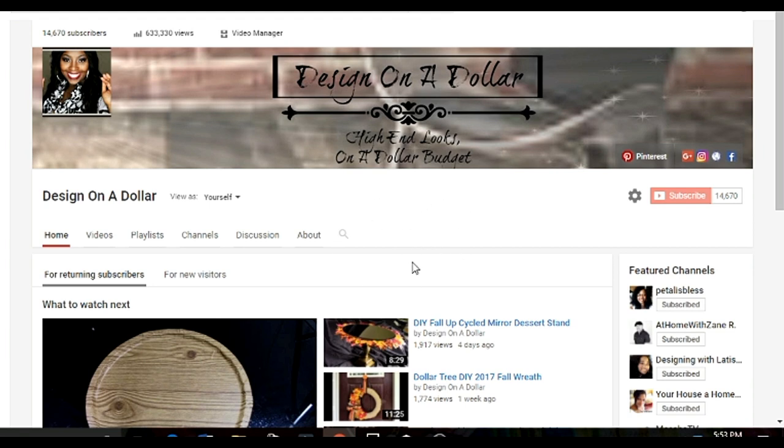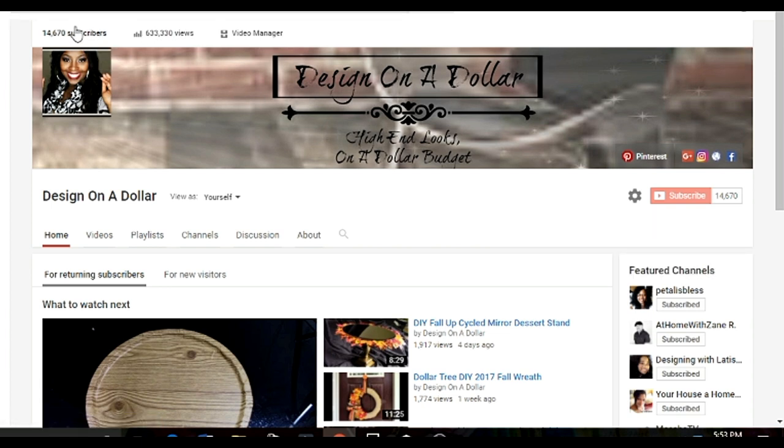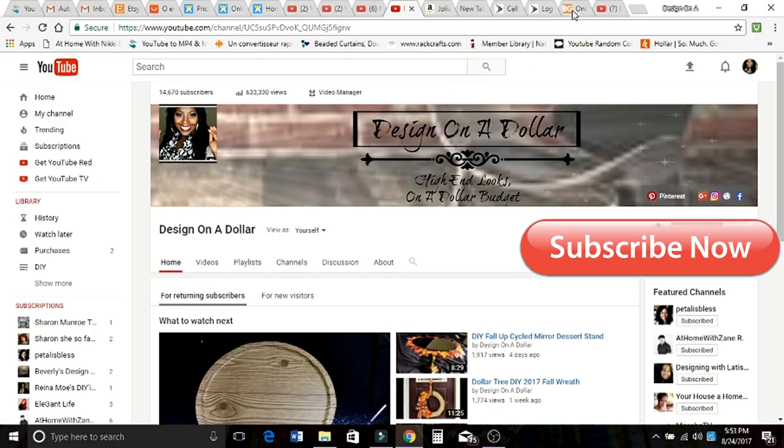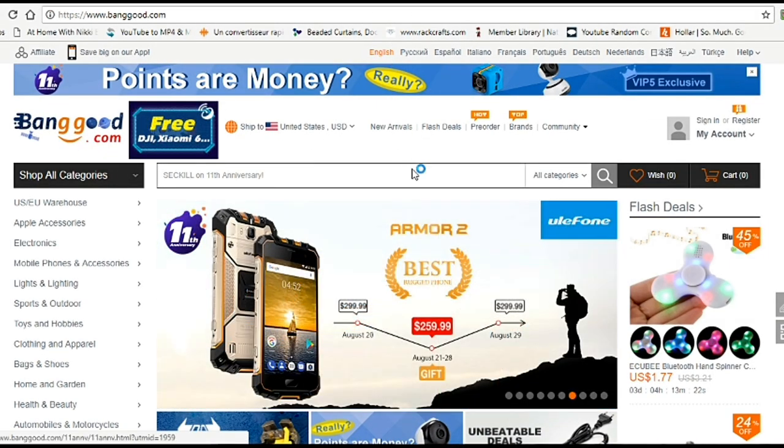Hi fam, welcome back to our channel Design on the Dollar. I'm your host Ida, and today is a little bit different video than what you're normally seeing from me. First of all, I'd like to thank y'all for 14,000 plus subscribers and 633,000 plus views — I think that is truly amazing. Today I am here to talk about a website I found called Banggood.com.